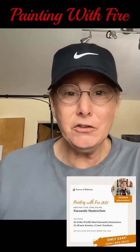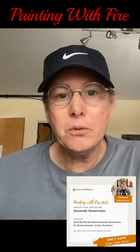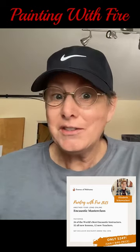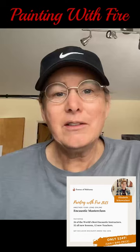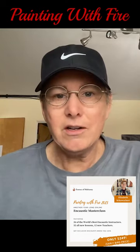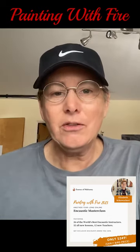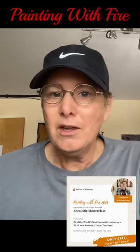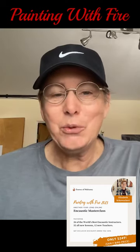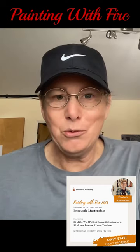Hi, this is Elizabeth Schwalker, and I'm super excited today to talk to you about Painting with Fire, the 2023 and 2024 season. It just launched today, and the program consists of 26 renowned encaustic artists from around the world that are going to share their knowledge with you 26 times during the 2023 and 2024 season.